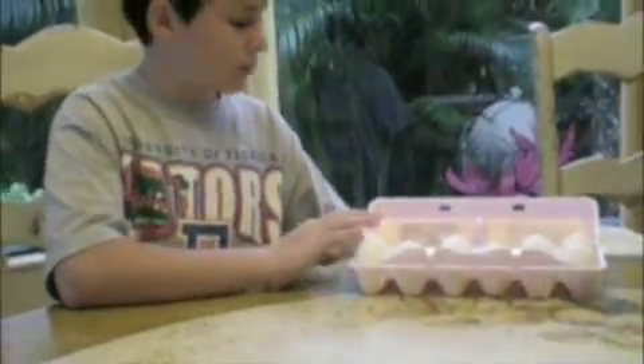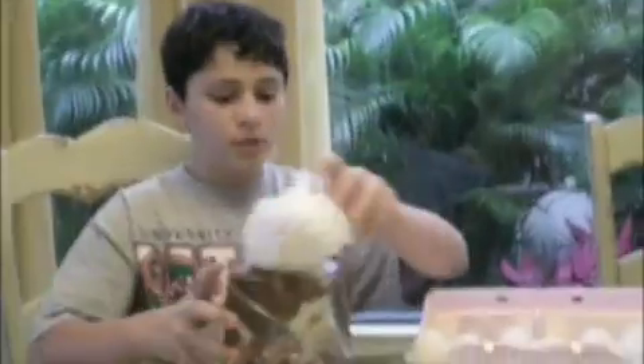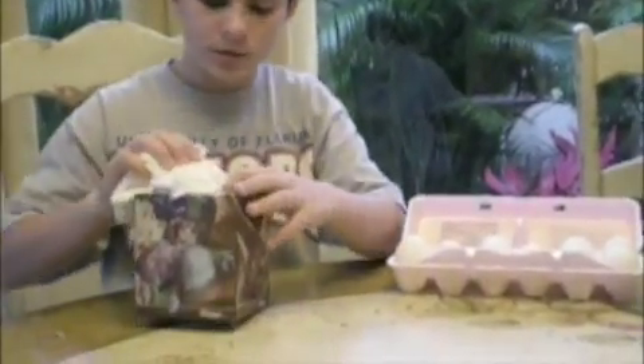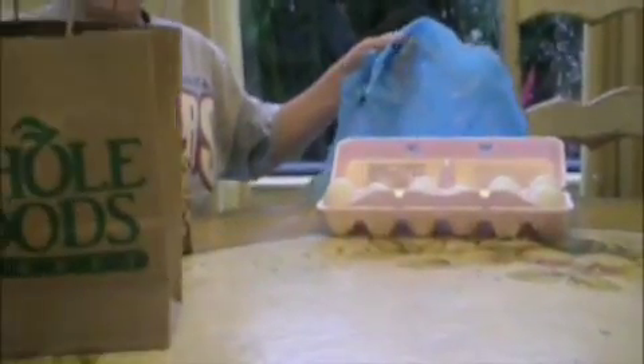I'm here for contraption three. In this one we're going to have this tissue box — some of the tissues are already in there — I'm going to put the egg right inside to make a cushion right in the middle. Then I'm going to put that into this paper bag, and on top of the paper bag I'm going to make a parachute when I drop it.